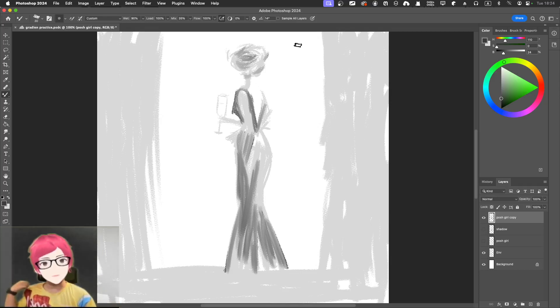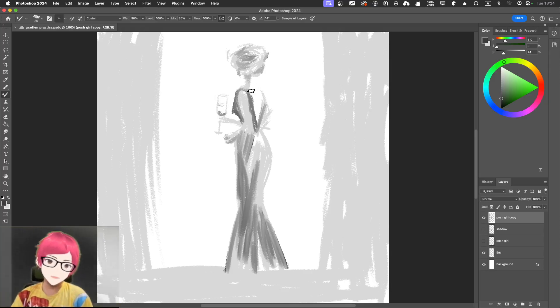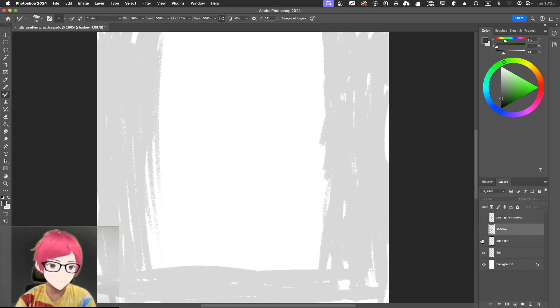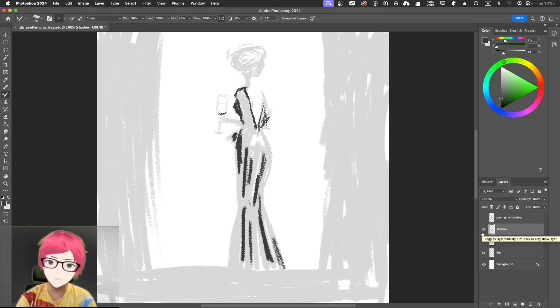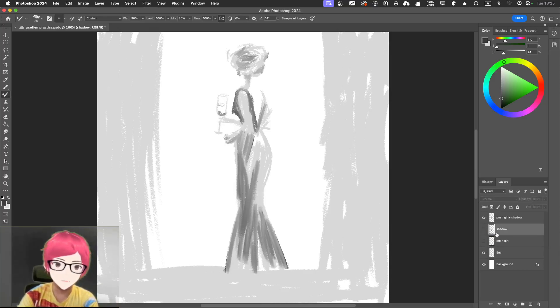Maybe just got the hair tightened up — I don't necessarily need a hat. Just a little hint up there, something like that. The underside of the hand should have a little darker area, and inside there should be a hint of wine in the glass — just a little hint and you've got a little bit of wine inside. The posh figure with shadow combined looks better than the posh layer alone.